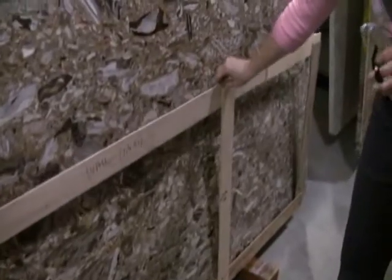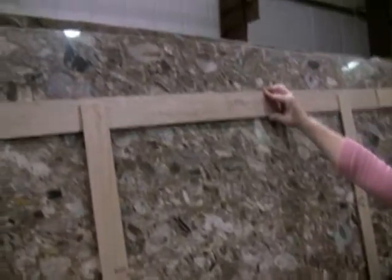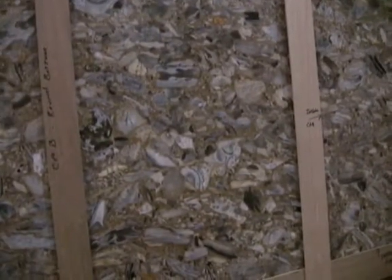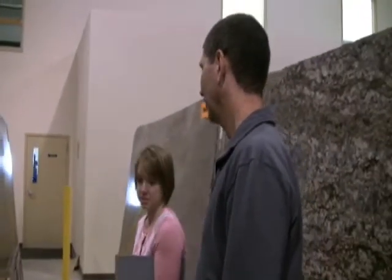This white hard pad is called a template. This is what we build on top of the cabinets when we come out to your house — basically like a cookie cutter that we use to fabricate your granite from. When you come up here to the shop after we pick the stone, you can help lay out where we're going to cut the piece. It's neat having the facility so close to your home that you're able to do this.